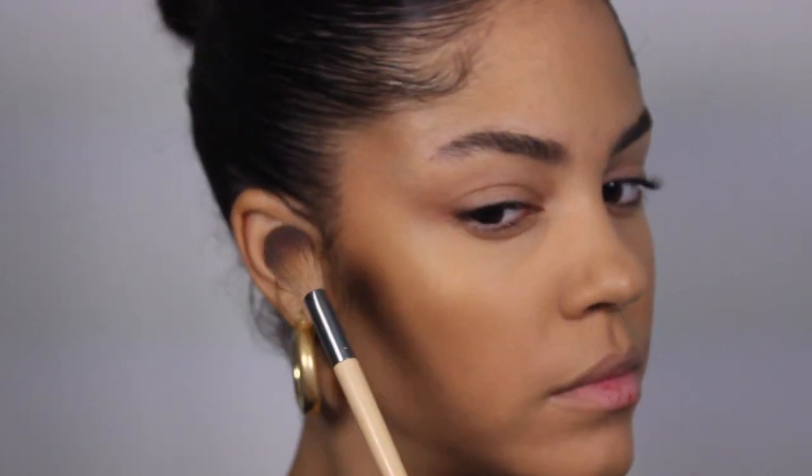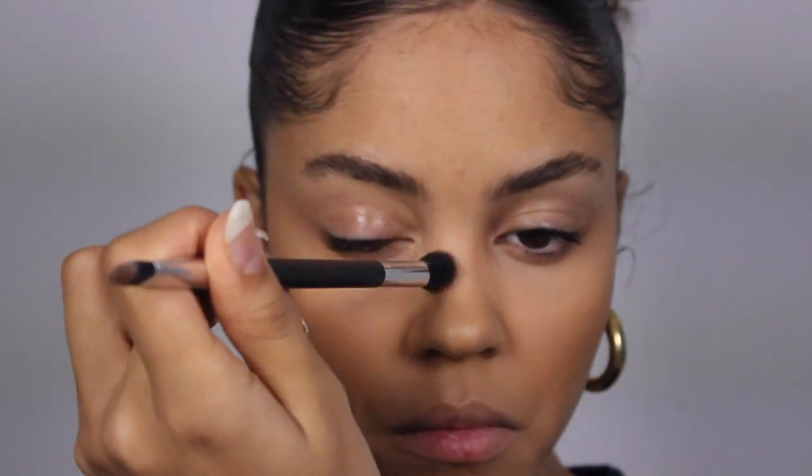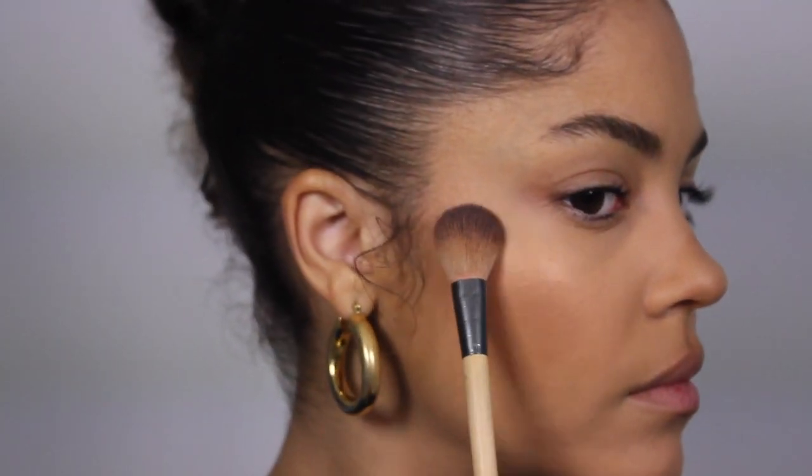With the bronzer and the smaller fluffy brush, I'm also going to apply it from the corner of my eye, down the bridge of my nose, and under my nose, and I'll apply a little bit under my lip as well. This helps create an illusion like your lip is drooping a little more and makes your lips look more plump. With the medium fluffy brush I'm going to take some blush and apply it onto the apples of my cheeks, then take a bit of highlighter and apply it right above that.